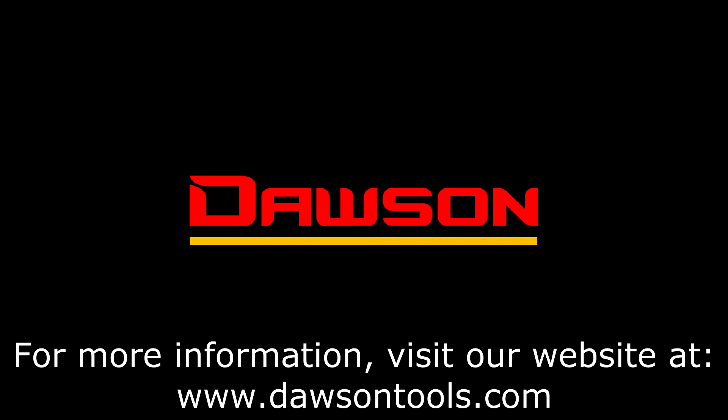Thank you for watching this instructional video on the DSM-150. For more information on this and any of our other products, please visit our website at www.DawsonTools.com.